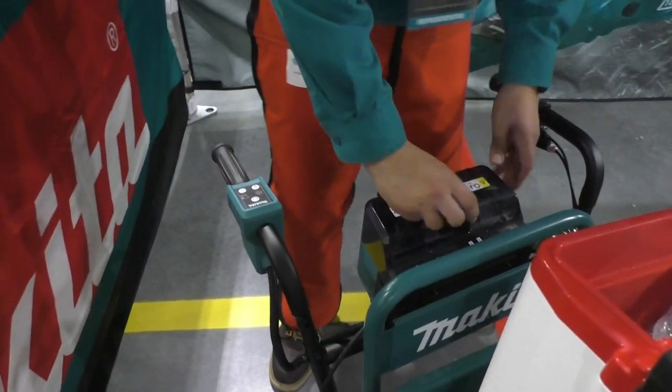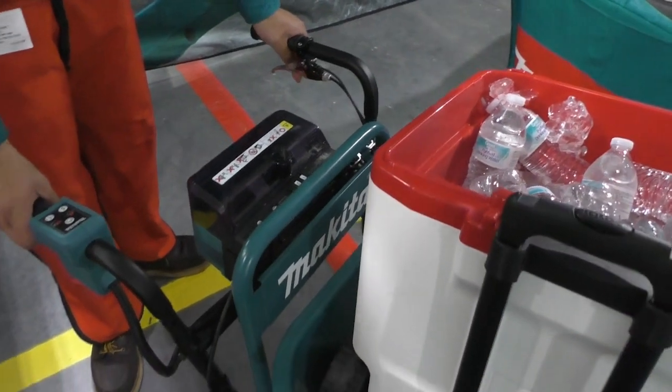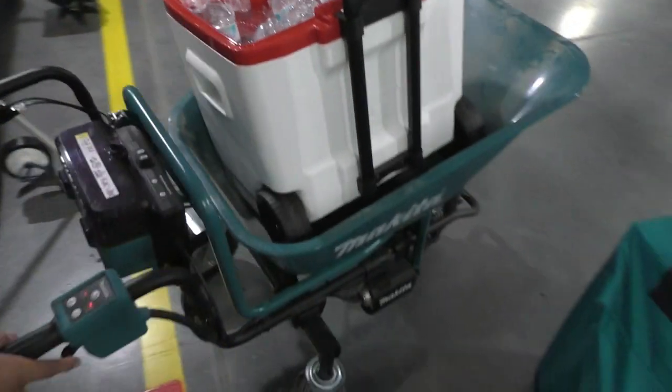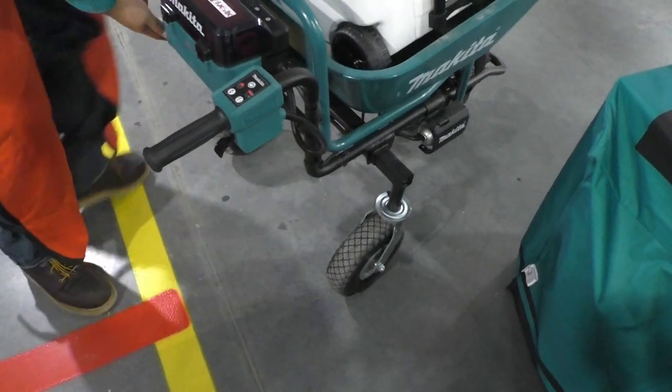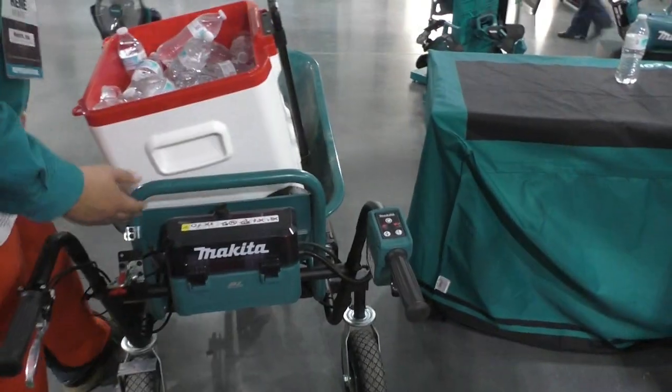Turn it back on. After getting to a location you need to go to, you can see — there's water — we got a huge flash here. Pull that off and you can really see.